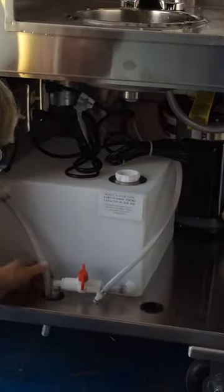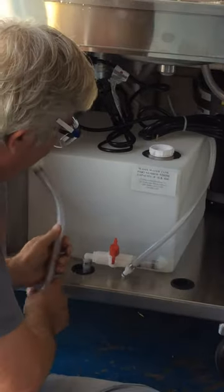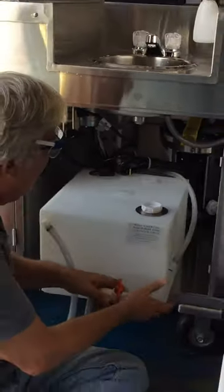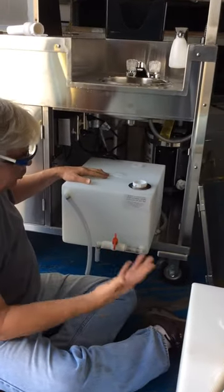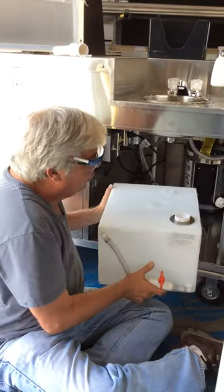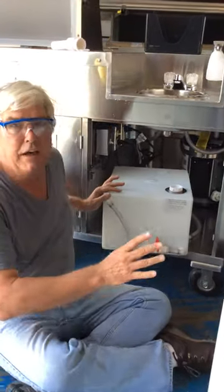And on the waste tank, I have a nut here and I can drop that out. I get my power cord out of the way, I lift up my overflow tubes, and now I can pull this waste tank out. If you want to shuttle it out to drain it, get a little dolly or something and roll it onto a dolly. Five gallons of water is pretty heavy.